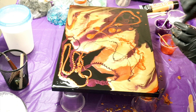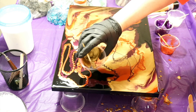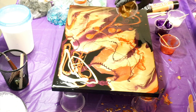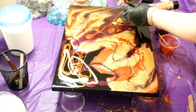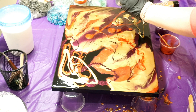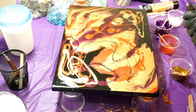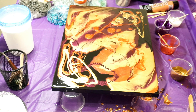Gold seems to almost be overtaking it, but I'm going to add some here and down in here. Then let's blow it out again with the heat gun.